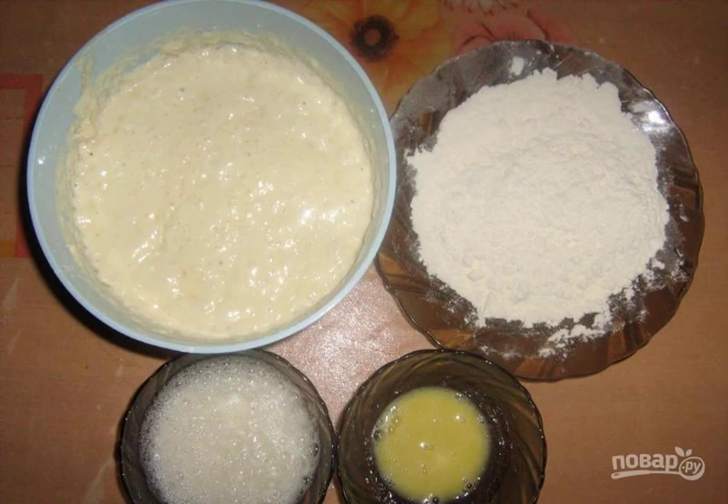After 1.5 hours, add butter, egg yolks, and flour to the dough. Knead the dough well. Add the whipped whites with salt to it. It should become elastic and freely lag behind the walls of the mold.